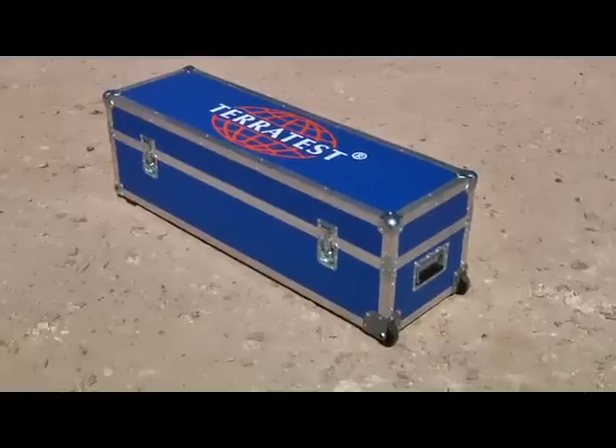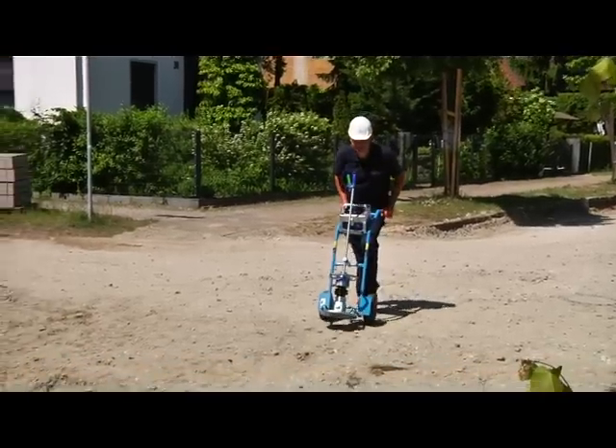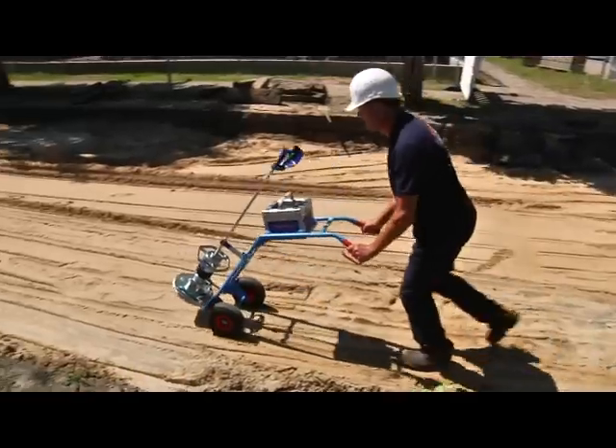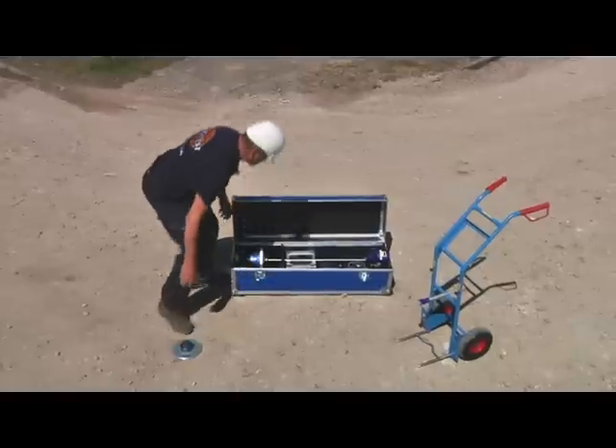Milano is fitted with wheels on one side — an ideal handling aid. Corello, TeraTest's mobile testing system, helps you to move the 35 kg drop weight tester comfortably across the construction site, even in rough terrain and over long distances.